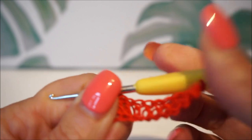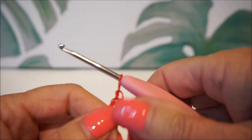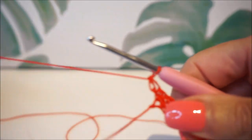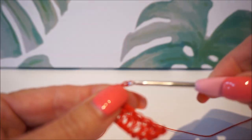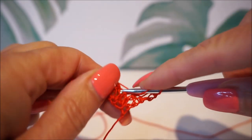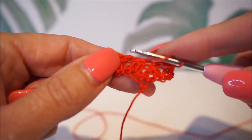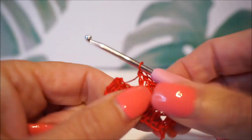I crocheted well with the number two. Now I'm going to try crochet hook number two and a half — the red one. I always find it a lot of money, but now three needles for 1 euro 36 — I just wanted to try it out and see what the difference is. But totally fine!